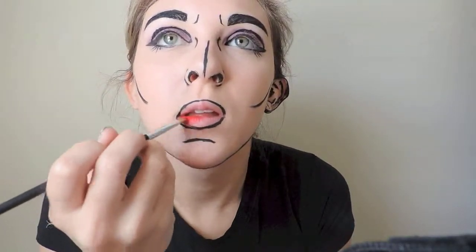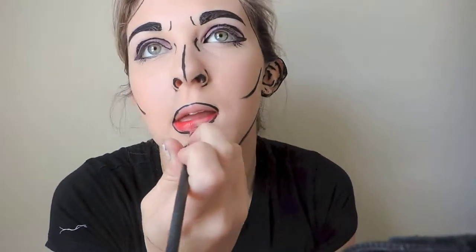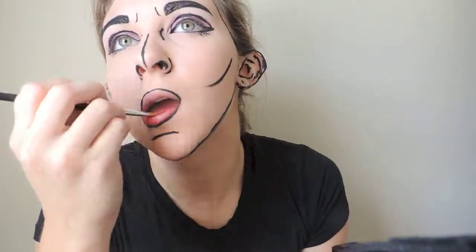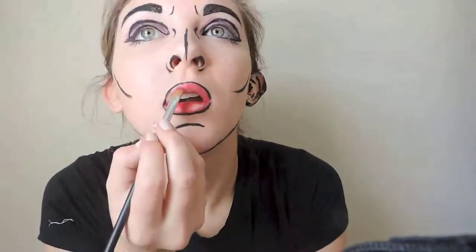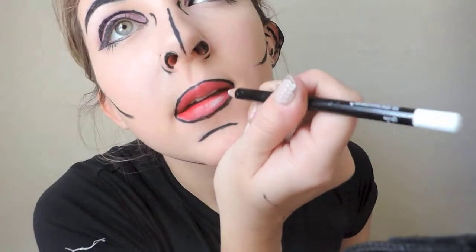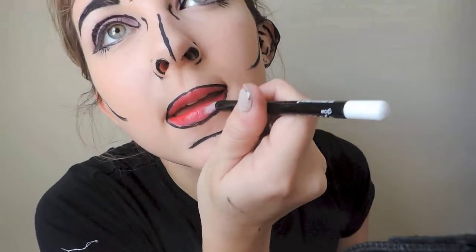After that's done, apply some bright red lipstick to your lips, and don't forget to leave a small rectangle shape on the bottom lip area, because this is going to give the comic book effect — later on we're going to add some white eyeliner into it. Now I'm going in with the white eyeliner and filling in that rectangle, or more of a triangle shape, to give your lips a more comic effect.